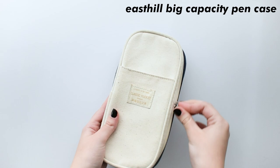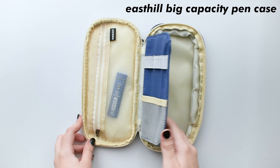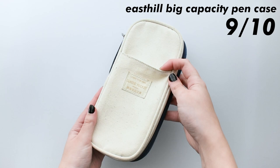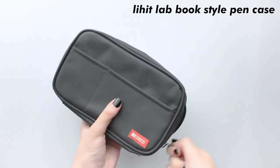Moving on to the last thing, which is pencil cases. I'm going to start off by showing you this East Hill Big Capacity Pen Case. This thing is really good as it comes with multiple functions — you have a pocket at the front, a zip pocket on the inside, storage for any pencils, and then of course the main storage area. The cool thing about this is it actually holds Tombows. It also expands for more storage if you wind up not having enough space, which is another plus. I'm going to give this a 9 out of 10, only because it's a little flimsy, but other than that it's amazing. It's affordable, I like how it has a bunch of storage options inside, and it's just a good case to have.